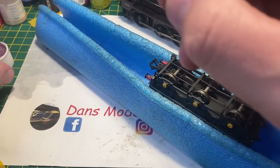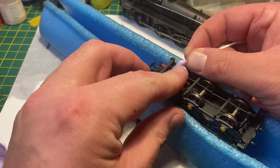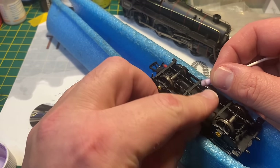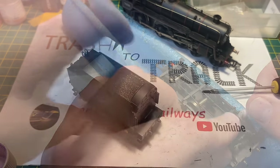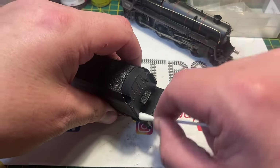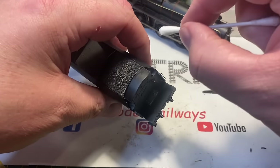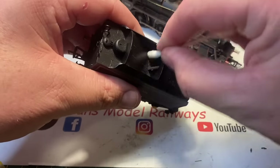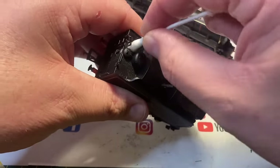Now I'm going to turn my attention to the tender. First I'll give the wheels a quick clean - not that there's much dirt on these. Turning them by hand using a cotton bud you can see there's a little bit of dirt but nothing like I was expecting on a model in this sort of condition. On the tender body there is a lot of old dirt and dust that the paintbrush didn't get off, so using a cotton bud in warm water with some dish soap I'm just going to rub the top of the body shell and remove all that stubborn dust.